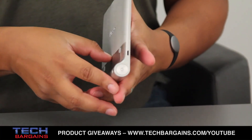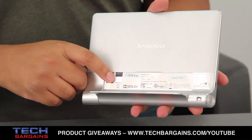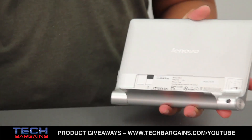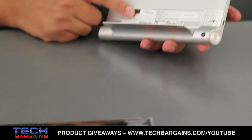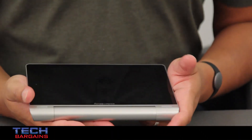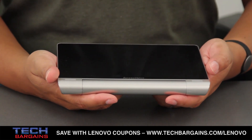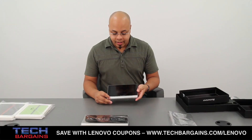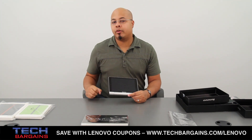Finally, on the rear of the tablet, underneath the stand, you have your micro SD card slot. The Yoga Tablet 8 and the Yoga Tablet 10 both come with 16 gigabytes of internal storage, but that can be expanded up to 64 gigabytes via micro SD card. Both tablets are powered by an ARM MTK quad-core processor running at 1.2 gigahertz with 1 gigabyte of RAM, 16 gigabytes of internal storage expandable up to 64, and a native screen resolution of 1280 by 800 on both the 8-inch and 10.1-inch displays.